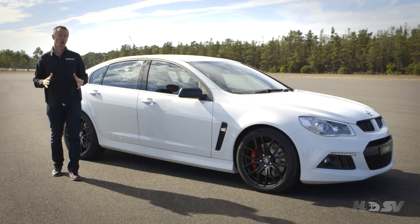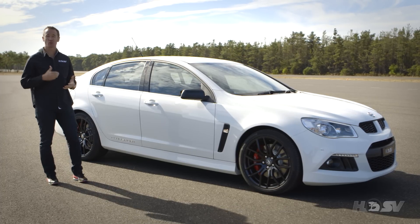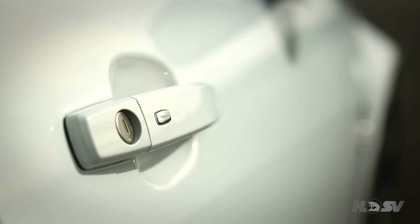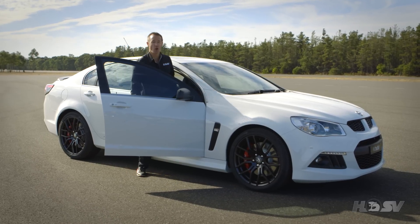Remote start is a feature that is standard on R8 automatic models. You're able to start the car remotely from a distance, and this also activates the climate control and sets it to the previous settings. The passive entry feature means you don't have to take your keys out of your pocket — one touch of the silver button on the door handle unlocks the driver's door, and two touches unlocks all four doors.